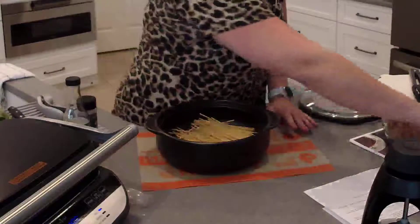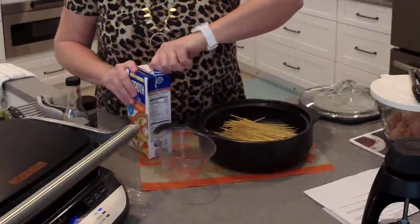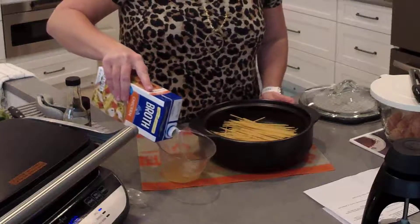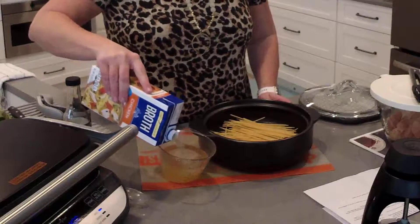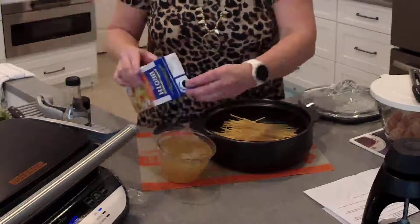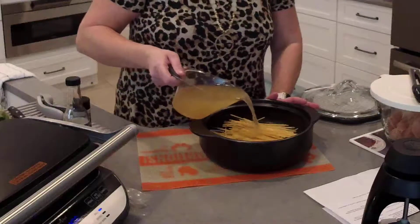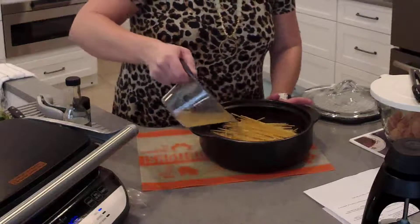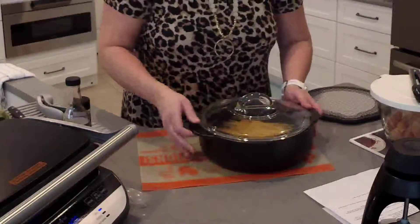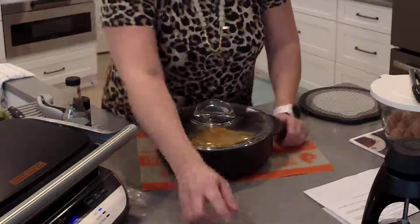We're going to add two cups of chicken broth. I should have almost enough in this container — this is leftover from another recipe. If I need to add any water I'll do that, but I think I have just enough — yep, perfect. Two cups of chicken broth, we're going to pour that on top of our pasta. This particular recipe tells us to cover the pan, so we're going to use the lid. We're going to put this in the microwave for five minutes.